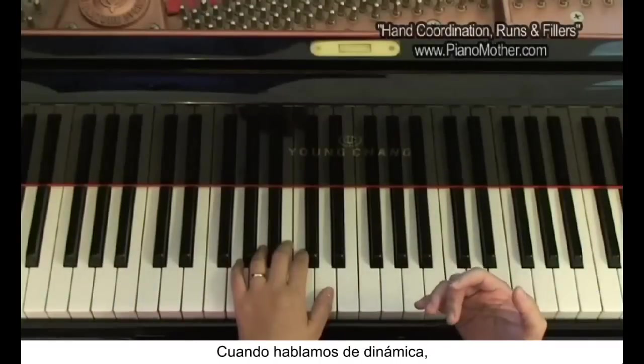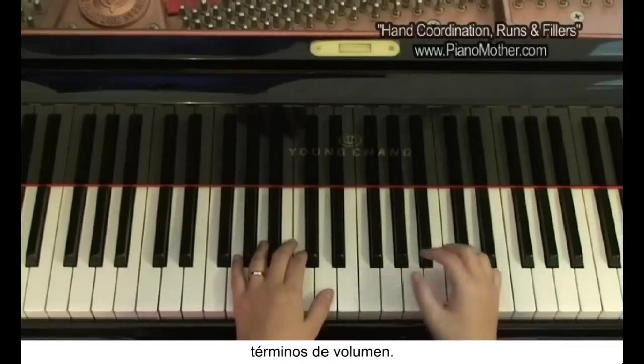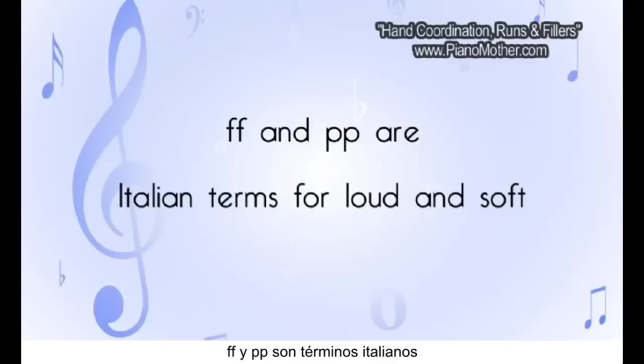When we talk about dynamics, we talk about different terms in terms of volume. In music, if you look at any kind of music score, you see that sometimes there's an FF or sometimes there's a PP — that stands for loud and soft.